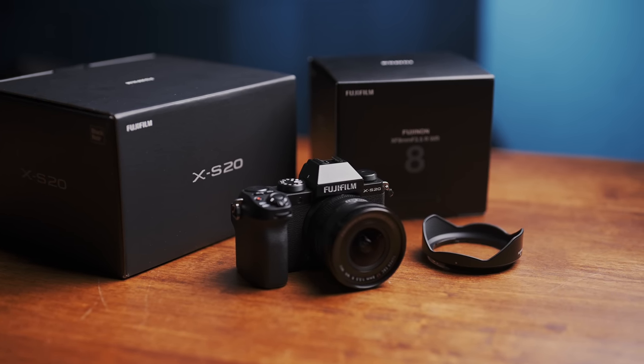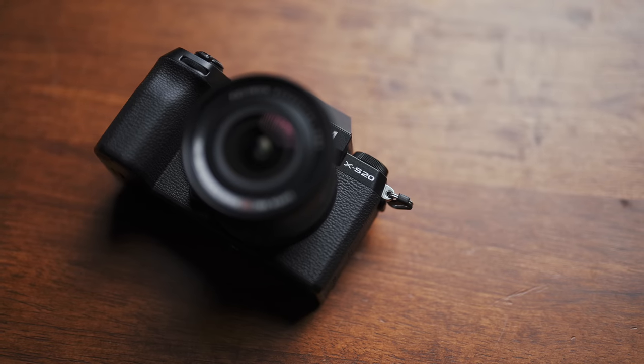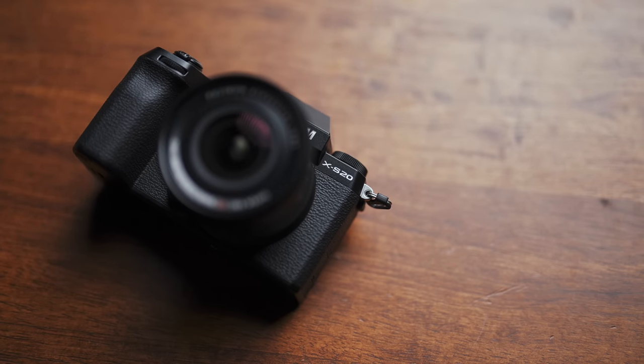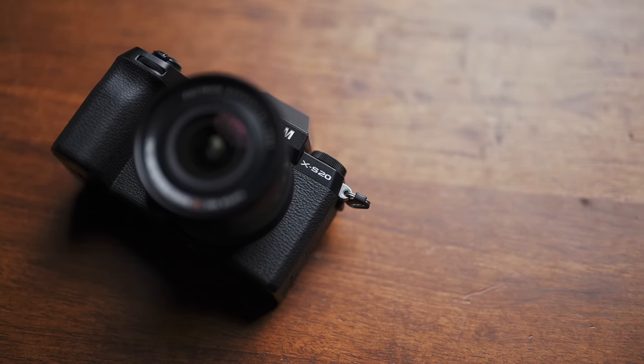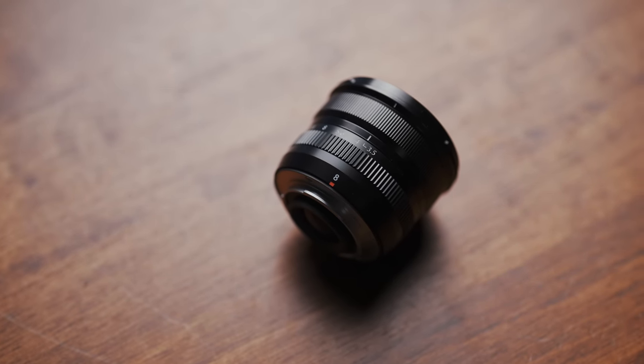What's new from Fujifilm this season are two small things that pack quite a punch. We've got a camera, the XS20, which is essentially a supercharged successor to the XS10. We've also got a completely new lens, an ultra-wide 8mm f3.5 prime.